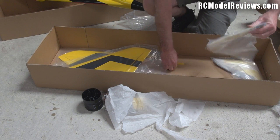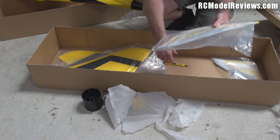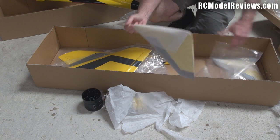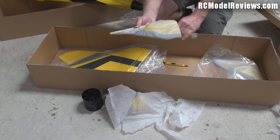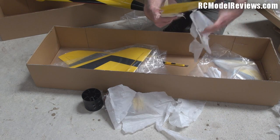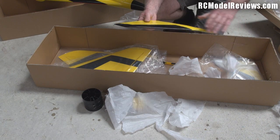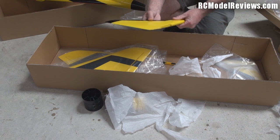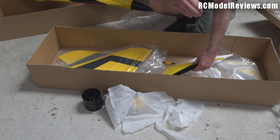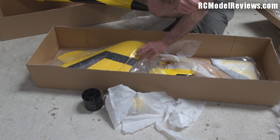And of course there are the vertical stabilizers, which are obviously composite because they're wrapped in tissue again. Great lengths have been taken to protect the composite parts from being scratched, and I really like that because nothing would be worse than getting a fancy new model all scratched before you even got it in the air. They've actually got a good airfoil section on the vertical stabilizer. It's not light but it is quite sturdy, and a nice color scheme to boot.